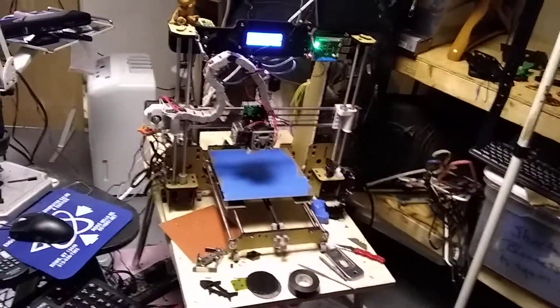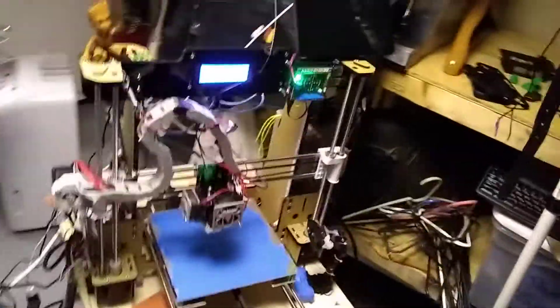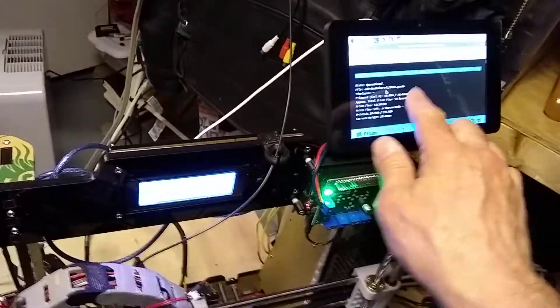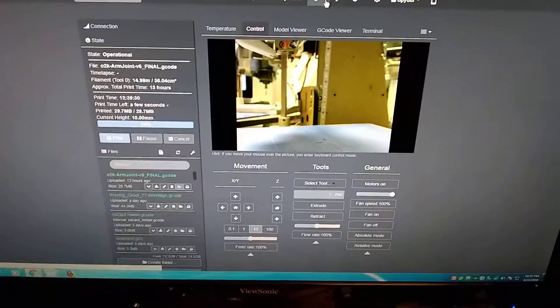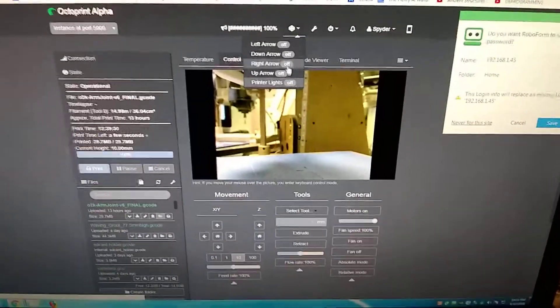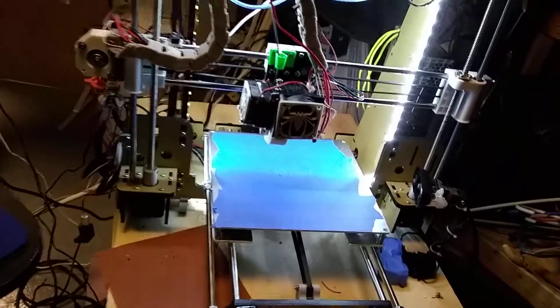They're both ANET A8s. I have both of them connected to an OctoPi server to use as their print server. On this particular computer I've got a touch screen mounted on top that I can use to control it, but I prefer to use the main OctoPi screen. The OctoPi screen also gives me the ability to control everything else.